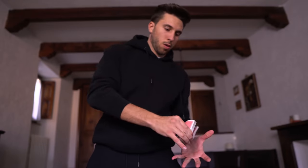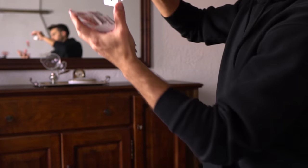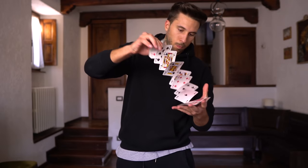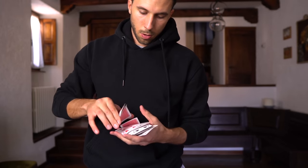I can do it wider. The more I practice, the more my card spring started to get consistent and smooth. The effect it makes when you get it right looks really, really good — especially in slow motion.